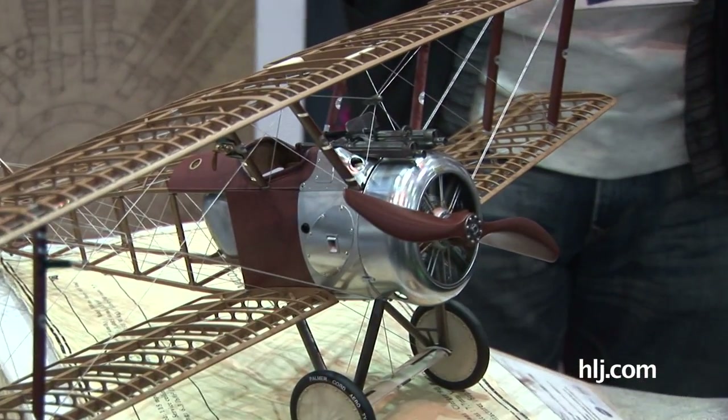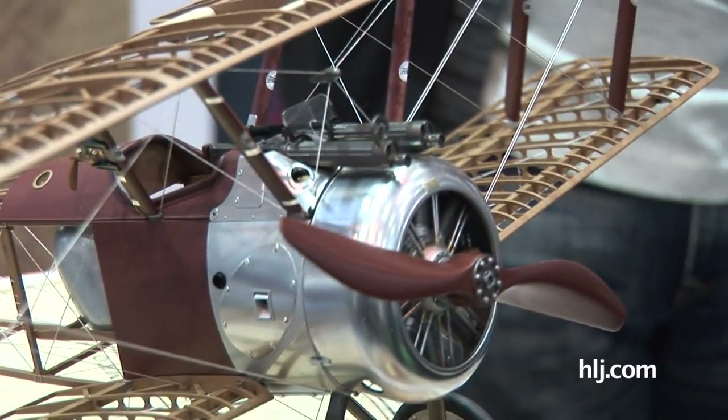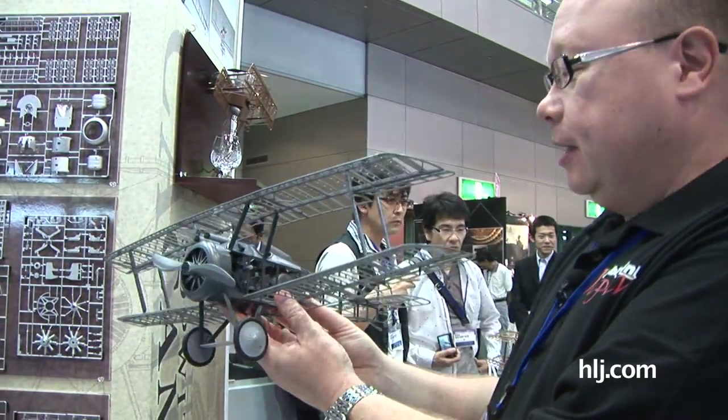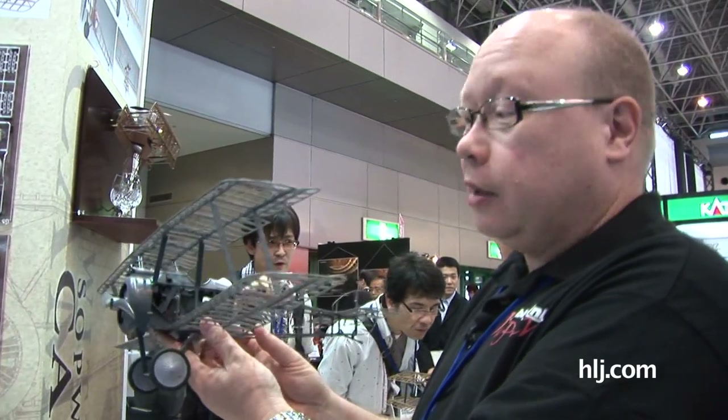They've really nailed it. Here's hoping Hasegawa follows this Camel up with maybe a Fokker D.VII or a Nieuport or something else, but whether they have any more or not, they're off to a fantastic start. That's the Sopwith Camel in 1/16 scale from Hasegawa.